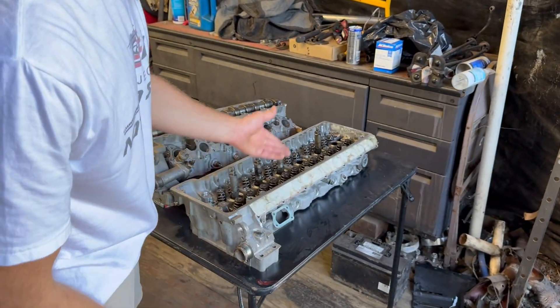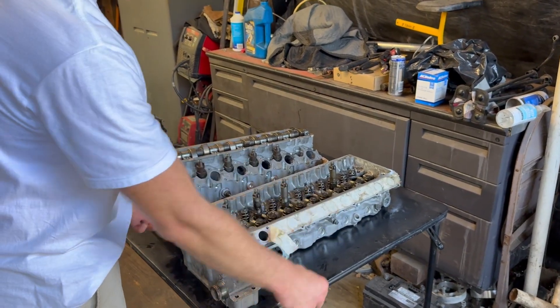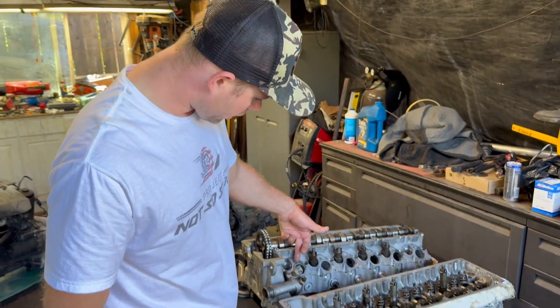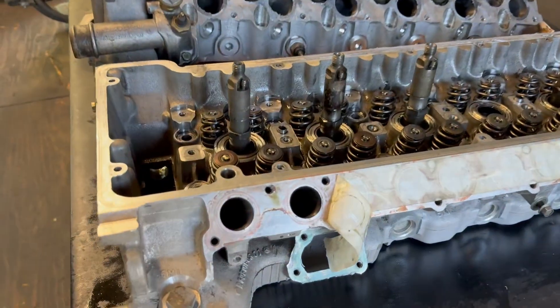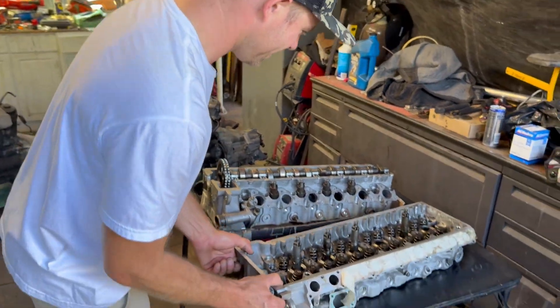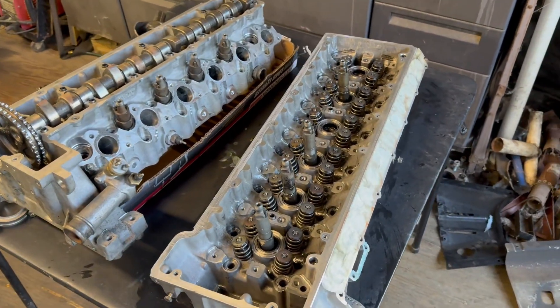The 606 has a little bit bigger head. Obviously you get more valves and more flow — that's the idea. You can see the ports: you have two on the 606. The injectors are completely in the center of the head, and the pre-chambers as well.